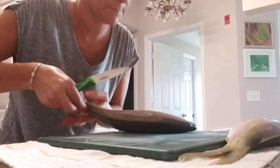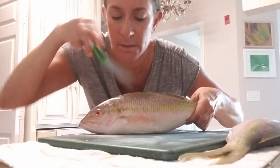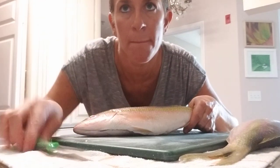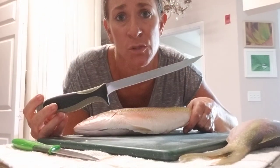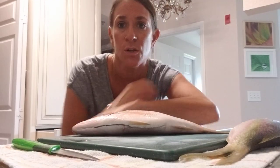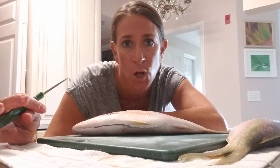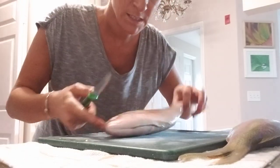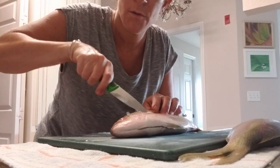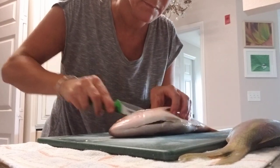I'm going to start right behind the head here. I actually just bought this paring knife because my fillet knife is super dull — as you could tell from the last video — and I haven't had a chance to sharpen it yet. This little paring knife should work fine because the snapper is pretty small. The fish hasn't been scaled or anything so I'm just going to cut right behind the head.